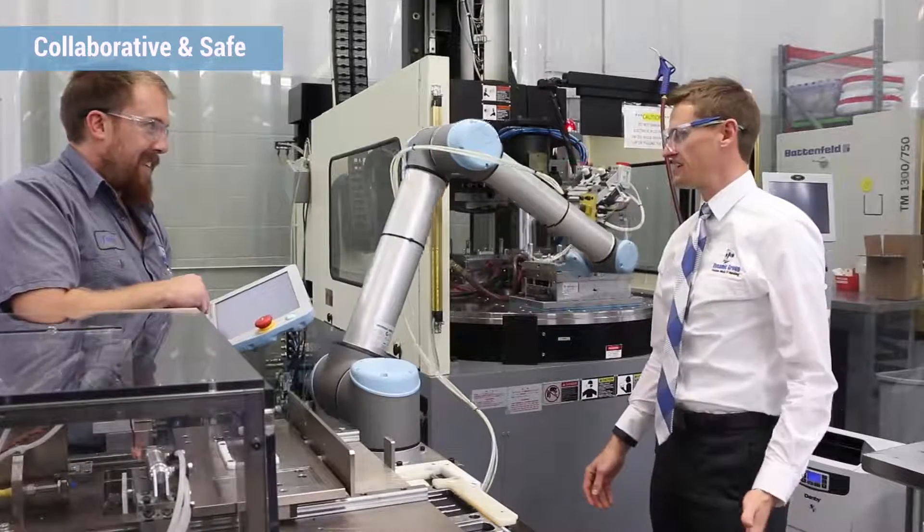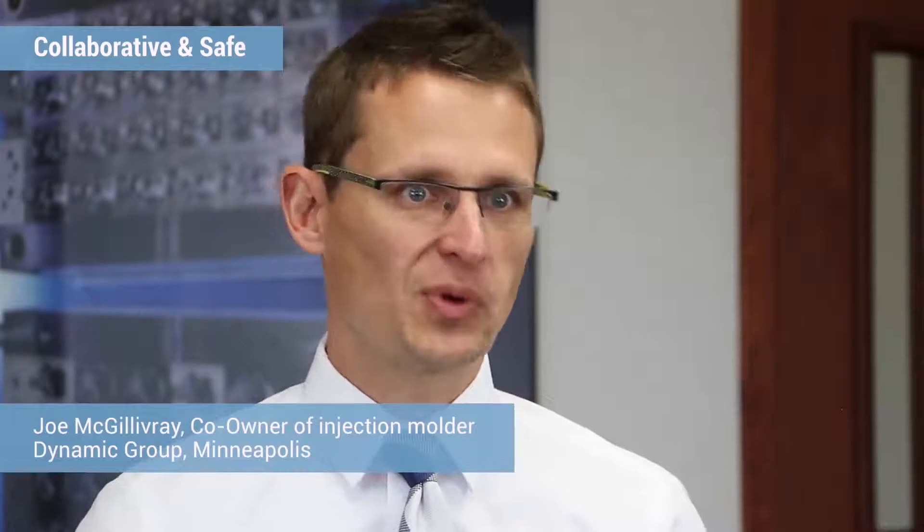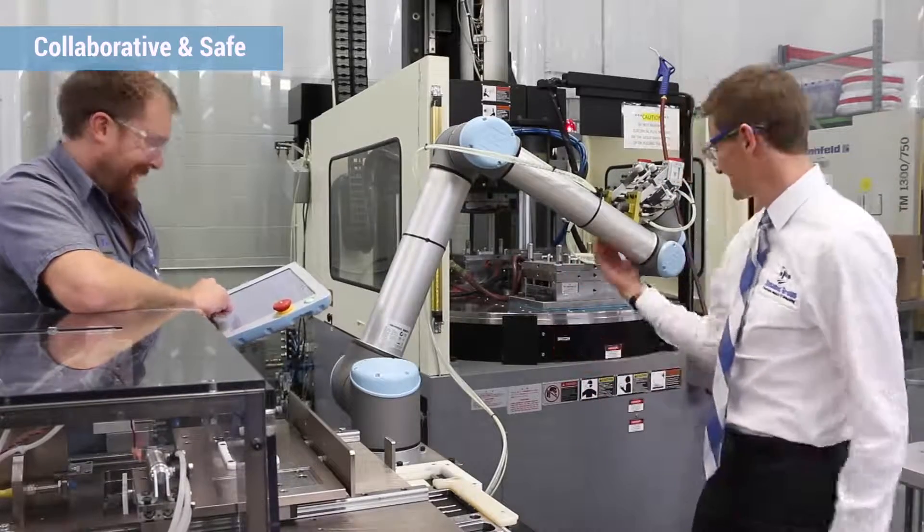I asked our partners, Bross, to show me how the safety system works. We wrote up a program that allowed me to walk in its way as it swung back and forth, and I was pleasantly surprised — it didn't hurt. It sensed me immediately and stopped, just like I'd want it to. The robot is very sensitive to outside force, and we really like that. Because it's one thing to say the robot can be used without guarding, but it's another to use it safely without guarding.